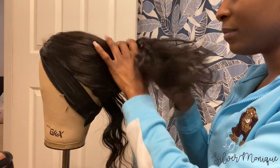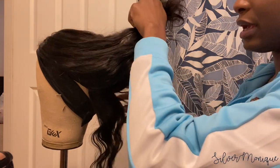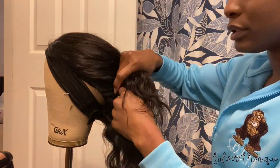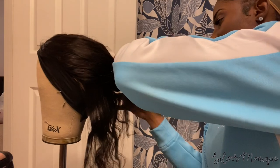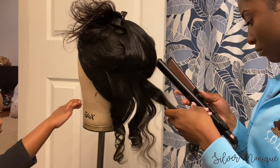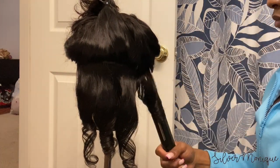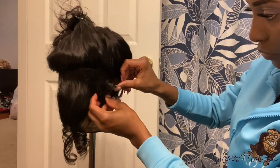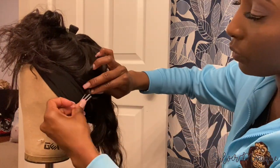I went ahead and took the wig off because I decided I wanted to curl it, but I didn't want to curl it while it was on my head — I thought it'd be easier this way. I'm just sectioning the hair off right now. It's really been years since I've curled any type of hair. The real hair I've had has been curly — deep curl, deep waves — not something I needed to straighten or put curls in.